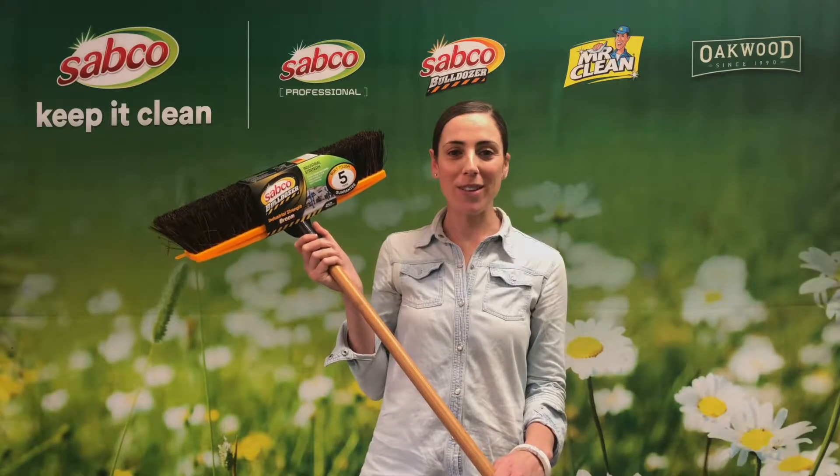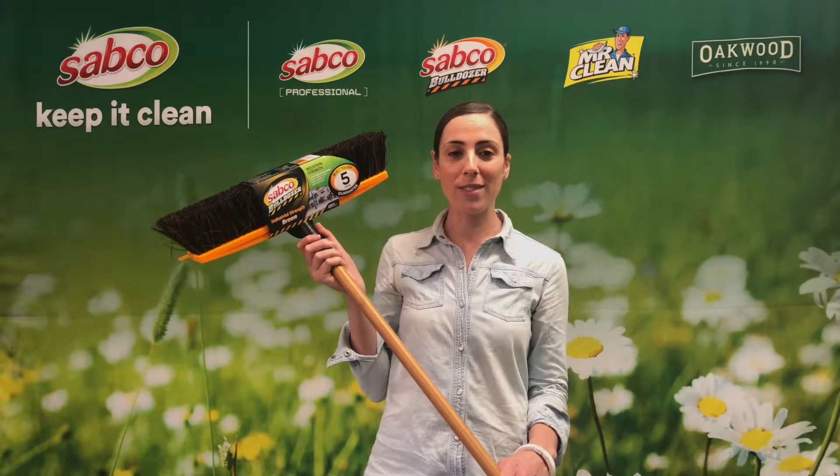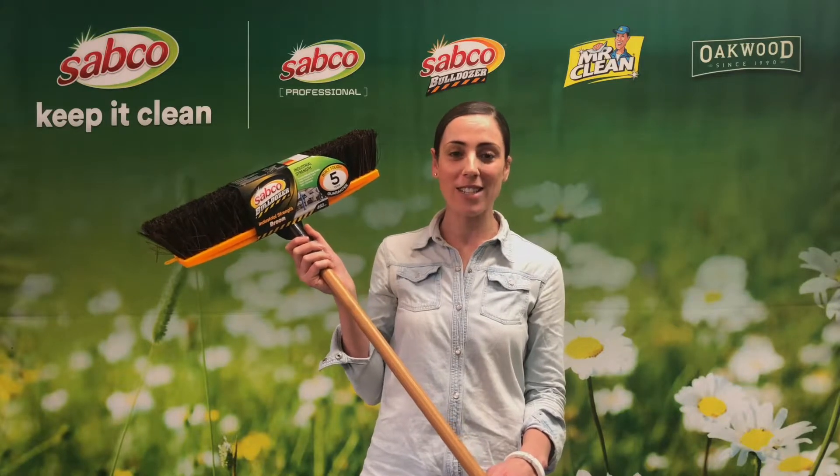Hi, Emily from SABCO. Today we're here to talk about the range of SABCO bulldozer brooms. They're built tough, built to last and backed by a five-year guarantee.